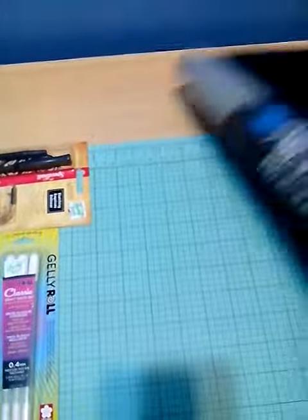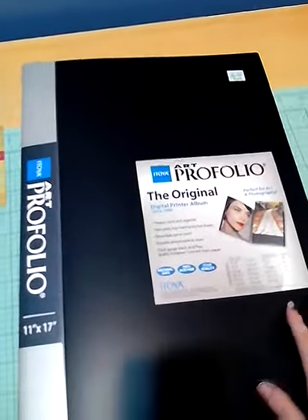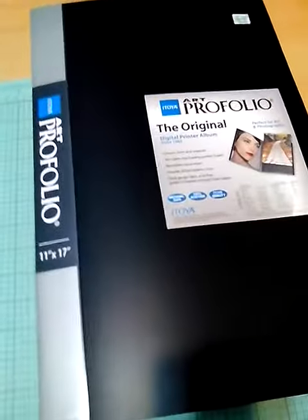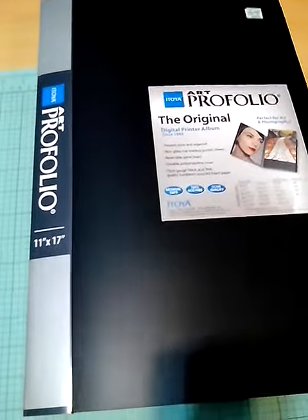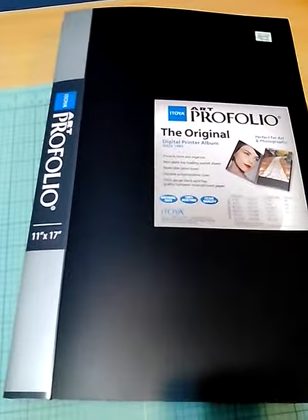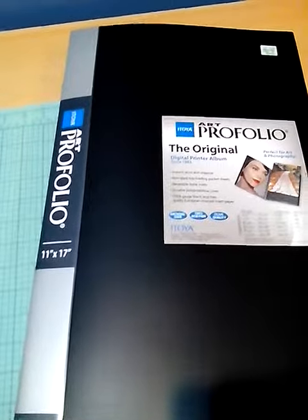Also, I got a portfolio for when I go to my cons. So when people want to see my artwork, they can see it right here and look through it like this. I'll be putting big pieces of artwork in here as well, so I got the big one so it wouldn't be an issue with my bigger-sized ones.